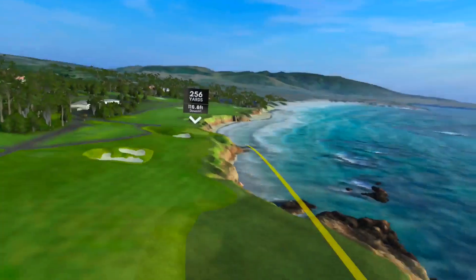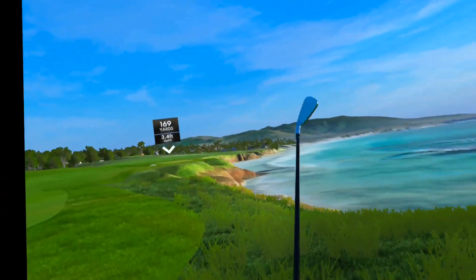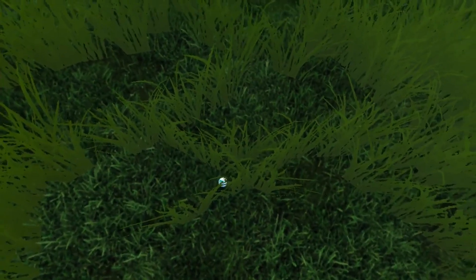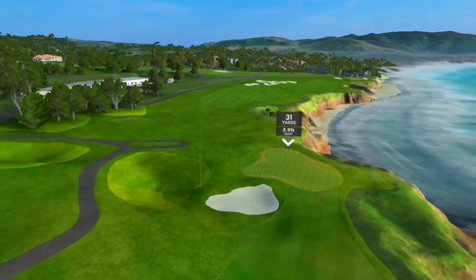Hit my ceiling and hit it out of bounds — or maybe not. Okay, I'll take it. I didn't break anything. Good pull there, really wanted to get through that one. Well, I got through it.